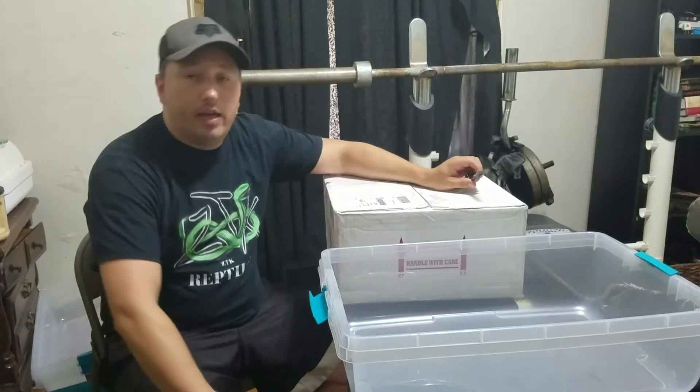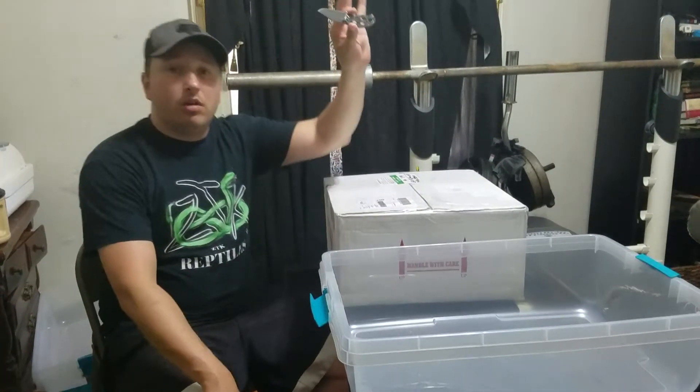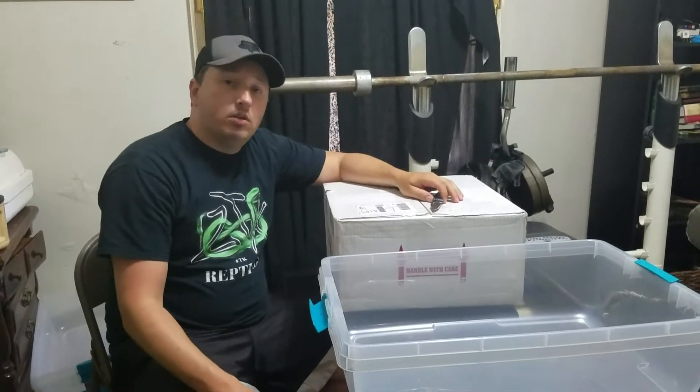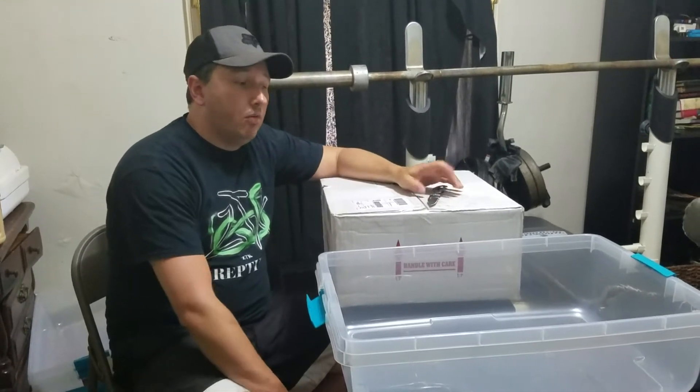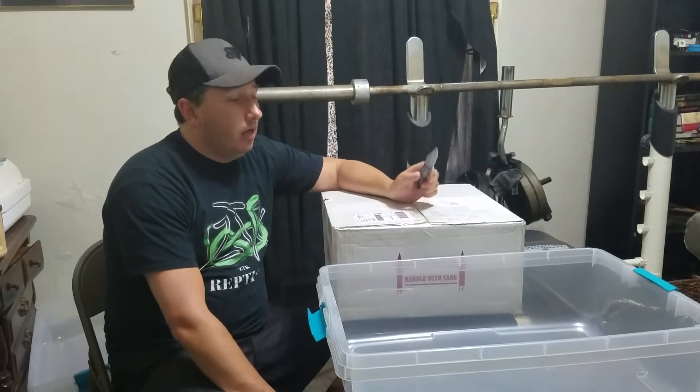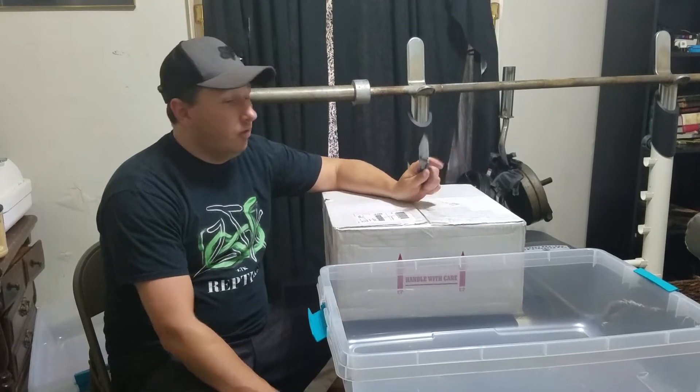Okay, ZTK Reptiles here guys. I hope y'all are having a good day. This is the unboxing I was talking about yesterday. We're about to do this and I hope y'all are all going to tune in to see it all once it's over with. Y'all can just leave your questions and comments below and hit that like button for me and let's just have fun and do this.